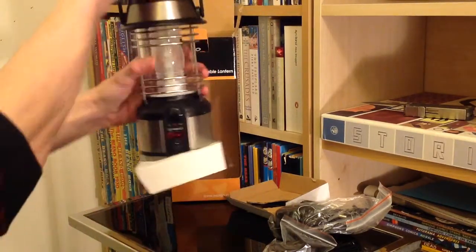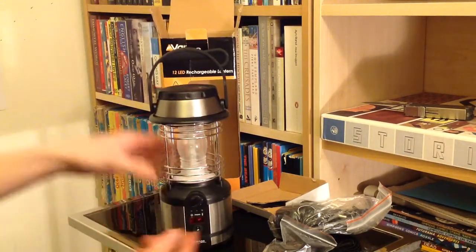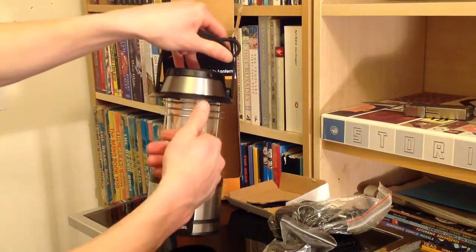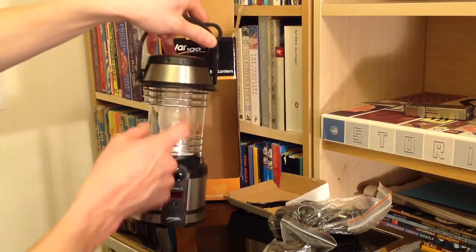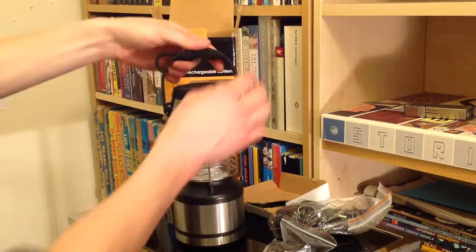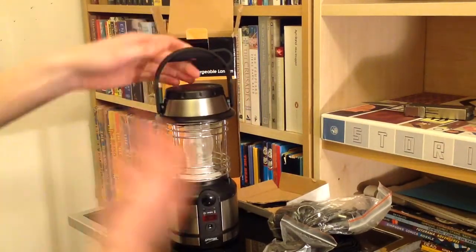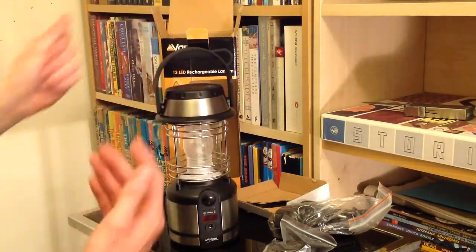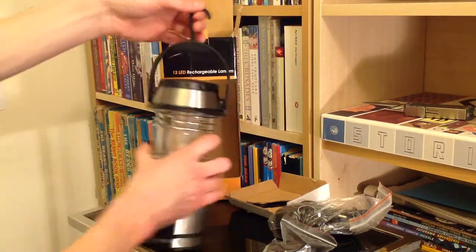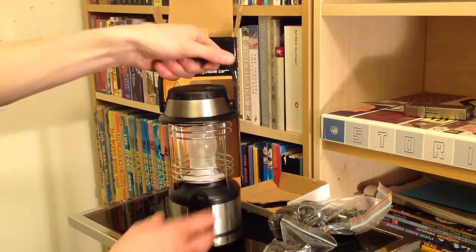We've got our little lantern and I've got to say this feels very sturdy, very solid straight away. Obviously you've got this metal cage around the main part for protection. The fact that it's metal, combined with the grippy rubberized feeling on the handle, gives it a good rugged feel. Obviously you've got your hook on the top so you can hang it wherever you are, and that folds into the handle.